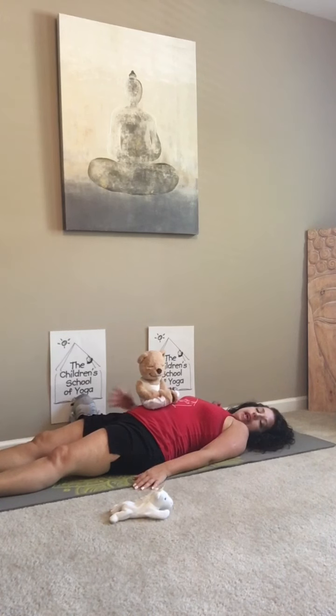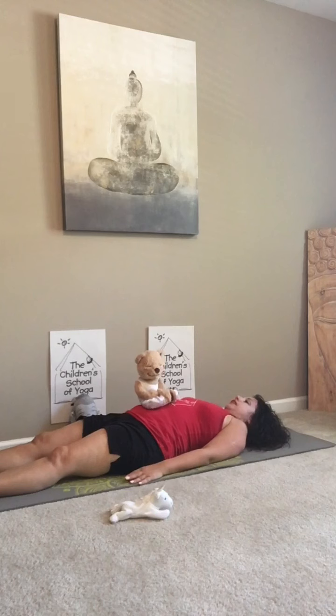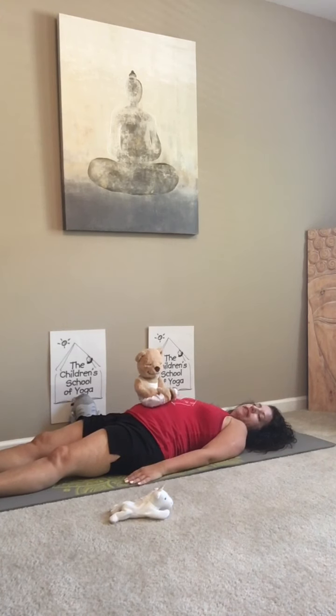They can be sitting up or lying down, and you're going to breathe in and breathe out, inhaling and exhaling. You can either watch your favorite stuffed friend rise and fall, or you can close your eyes as your favorite teddy rises and falls on your belly.